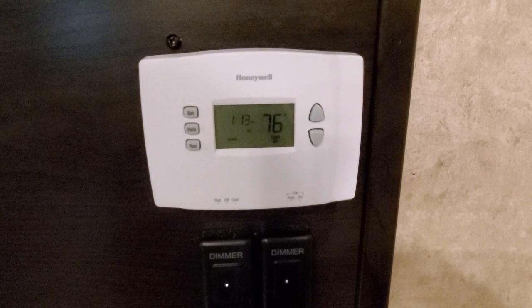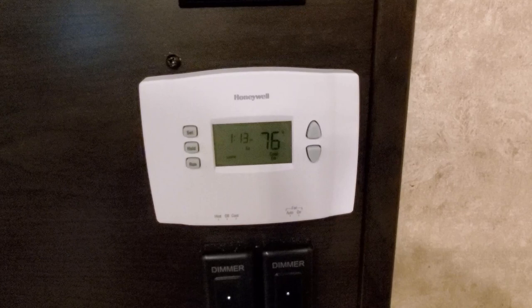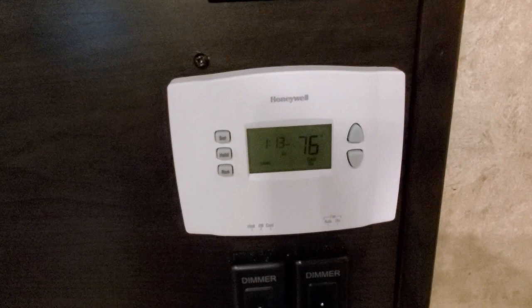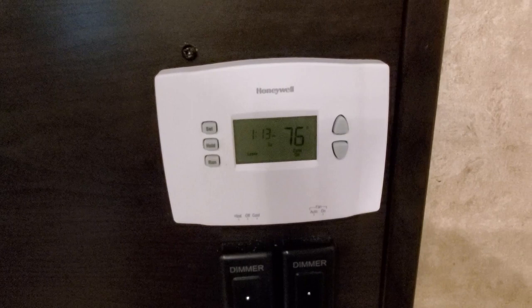One other thing I want to mention: inside here there is a compressor saver for your air conditioning. It's got a timer inside so that if you shut your air conditioning off and then turn it back on again quickly, it will pause for five minutes before actually turning your compressor on. That might throw you, but you'll know because the display starts flashing. If you get the manual for the thermostat, you can actually turn that setting off. I'm not sure if it's worth disabling for an RV use. Anyway, that's it — thanks for watching.